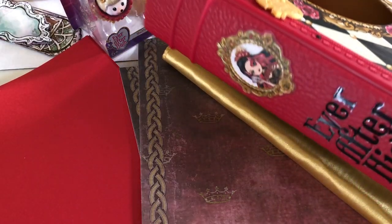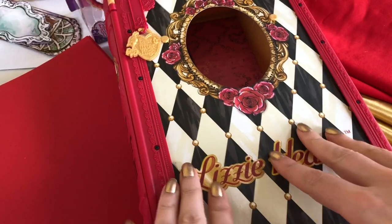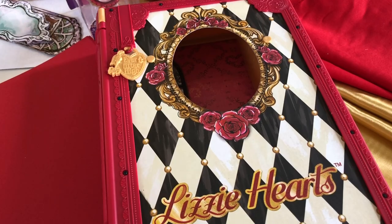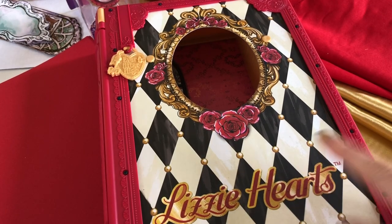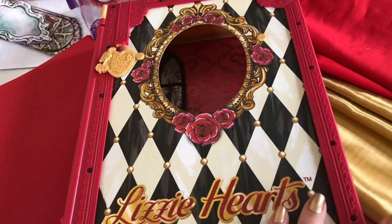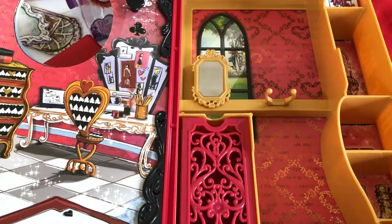This video is going to be about a Lizzie Hearts doll room. I'm going to be using the Lizzie Hearts playset as the base. For my unboxing video for this playset, you can look in the description below for the link. This playset has a lot of pretty detail — I love the color scheme — but it's very basic, so we need to expand on it to make a full room.